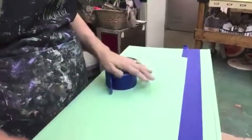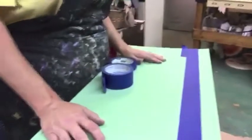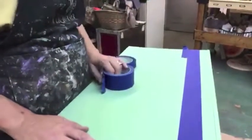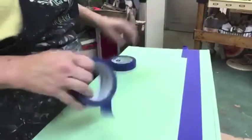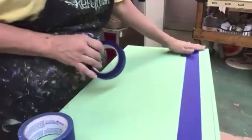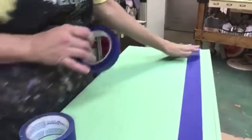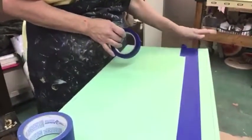I was just messing around today and I wanted to show you another little tip. You know how you always want to make lines, stripes, or whatever you want to call them on the side of your furniture? I was just going to show you how I do it.